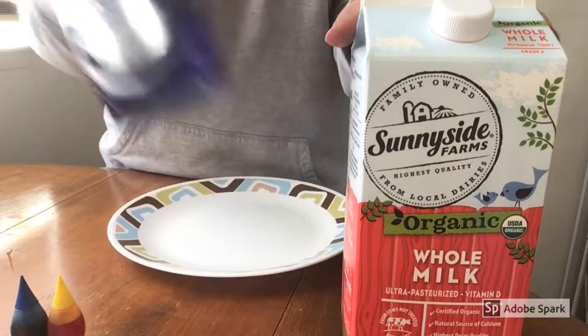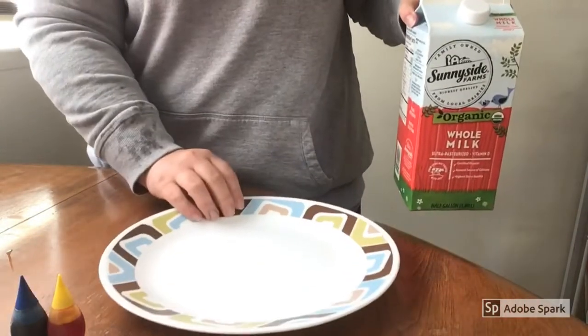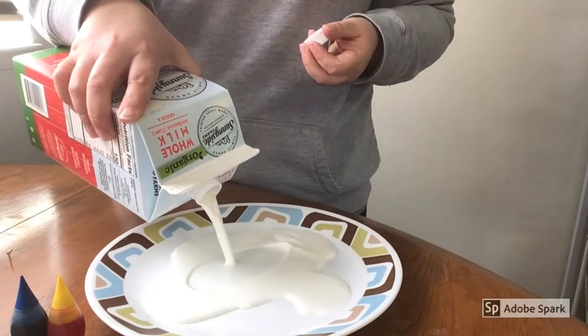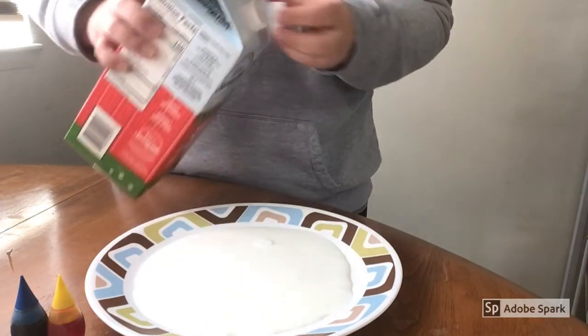So our first step for this experiment is going to be to pour milk on the plate and zoom in. You just want enough milk to cover the bottom of your plate.